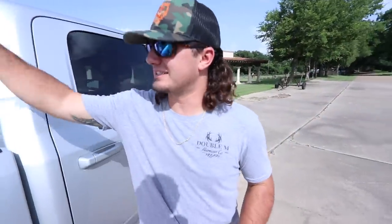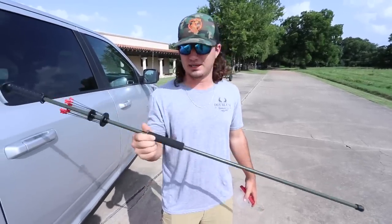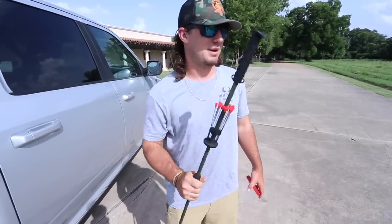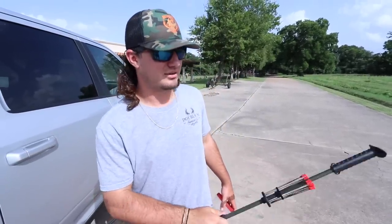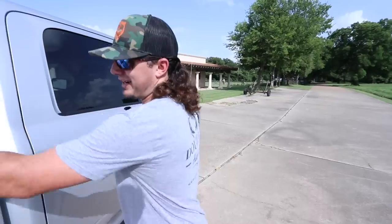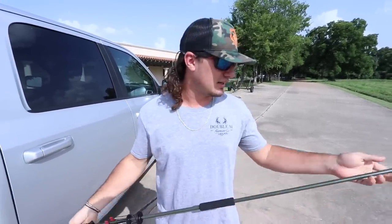Welcome back to another mullet man episode. Today I'm going back in time doing what I used to do as a kid — catching grasshoppers. I picked up this little blowgun at Cabela's yesterday, about 18 bucks, super cheap but super fun. I'm at my grandma's today; my parents live right down the road. I used to walk down here, kill grasshoppers, and there's a creek behind my parents' house where I'd go catch fish.